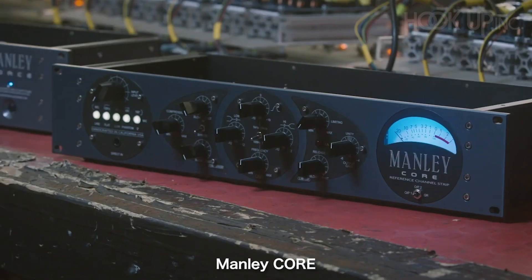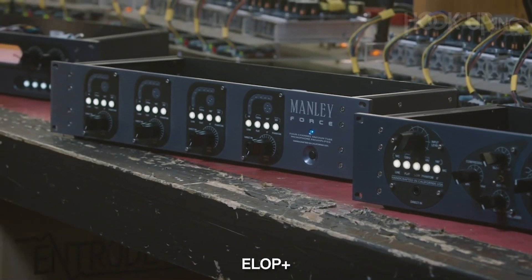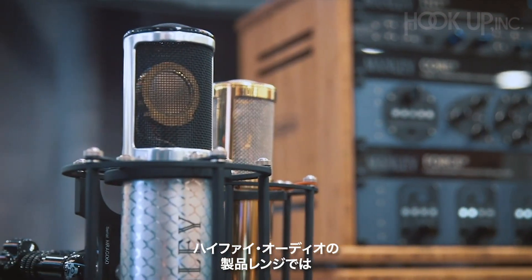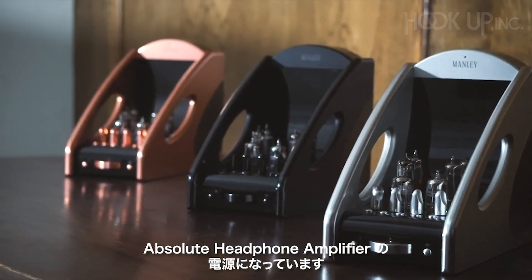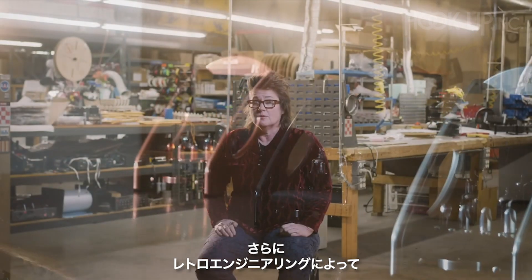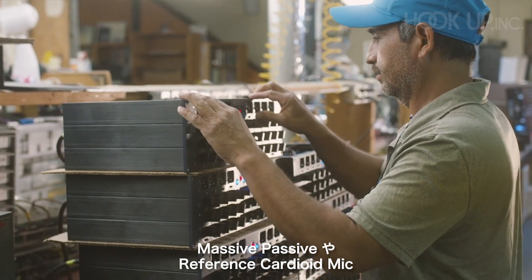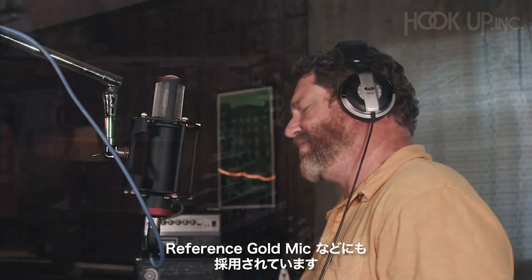This stunning achievement is now in all our newest gear, starting with the Manley Core, the Manley Force, the NuMu and the Ellop Plus stereo limiters, and the Manley Reference Silver mic. In our hi-fi range, we've even got that driving our Manley Absolute headphone amplifier. And beyond that, we're retro-engineering it into some of our best-selling pieces, like the Manley Massive Passive and our Reference Cardioid mics and Reference Gold microphones as well.